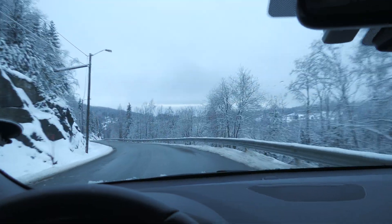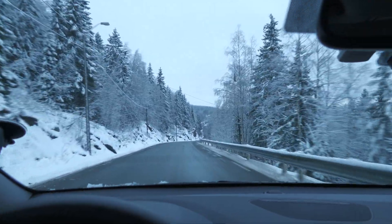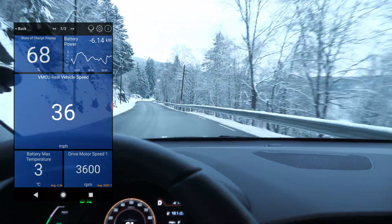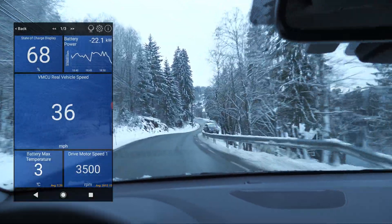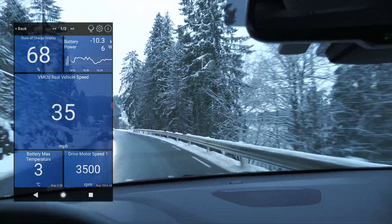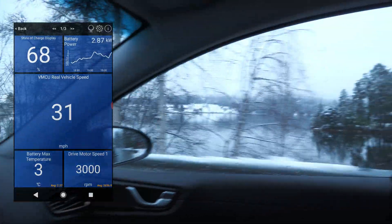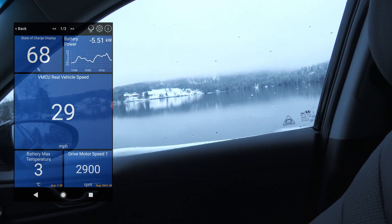I'm driving a bit now and as you can see it's pretty much winter here - lots of snow. I'm doing 60 now and CarScanner is showing 37. So it's actually displaying in miles per hour. You can at least see here how the different variables act when I'm driving.